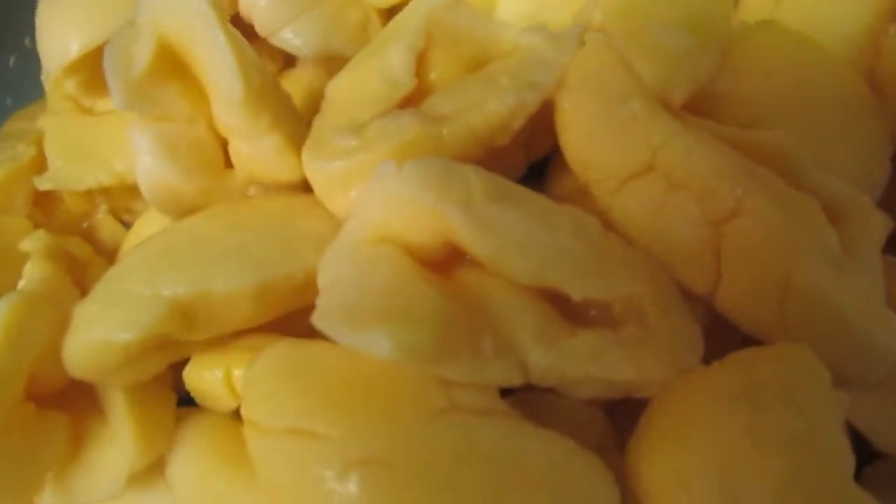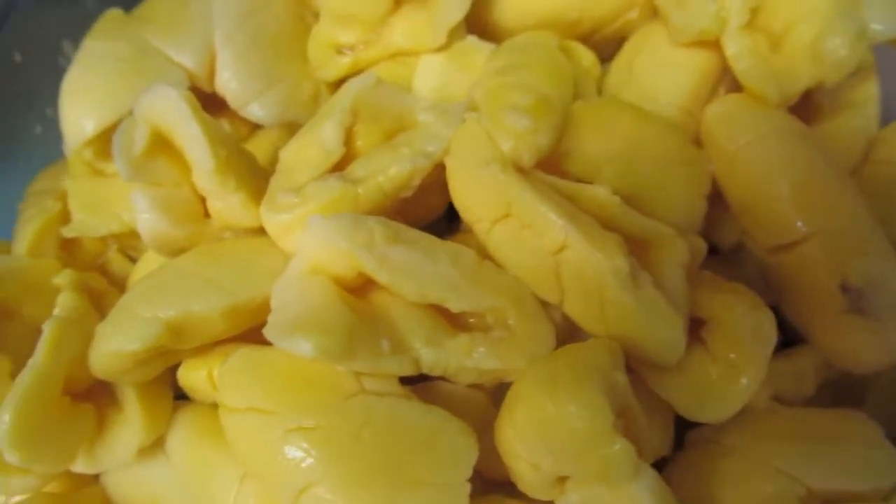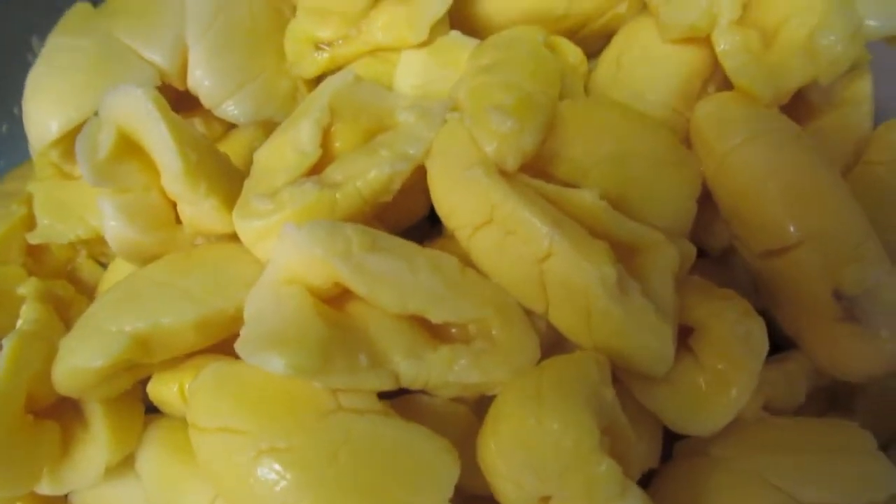Look at it — nice and whole. If you buy it and you open it and it's mushy, throw it away, it's not good. This one is so fresh and nice, well, as fresh as you can get it here in Toronto.